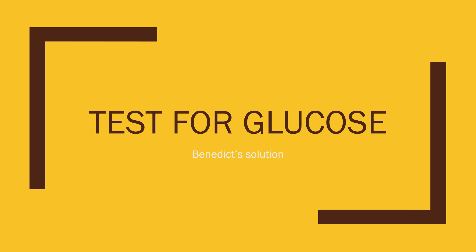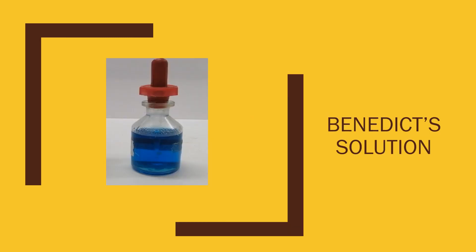This is a test for glucose or reducing sugar. Our test reagent is Benedict's solution. This is the Benedict's solution. Its color is blue.